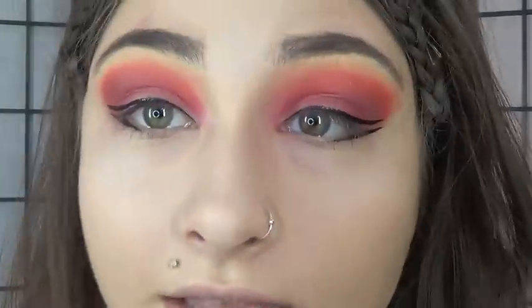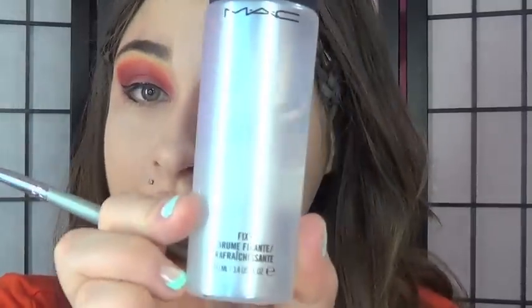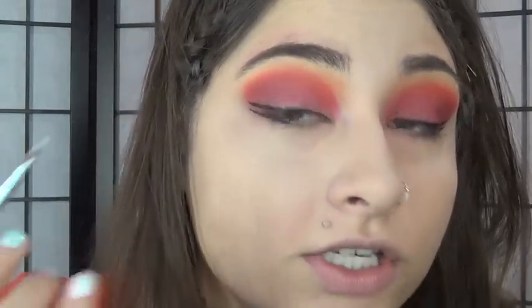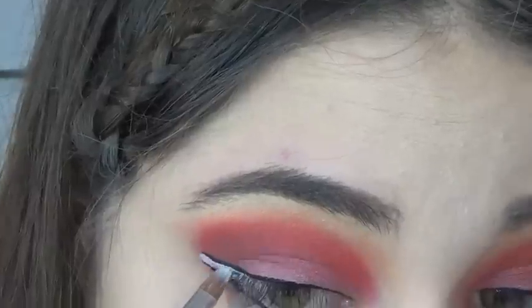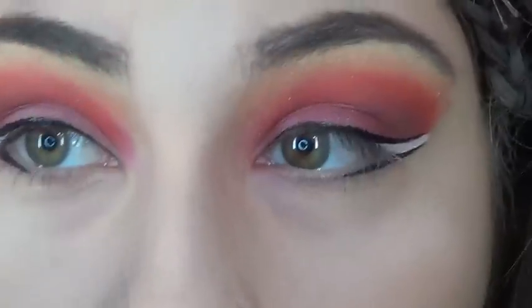Now we're going to go in with white and a very fine brush — I'm going to use Pearl Colors and pick the white up with some MAC Fix Plus to carefully draw and color in the edge between our two eyeliners. Then we're just going to extend that eyeliner a little bit farther in toward our tear duct.